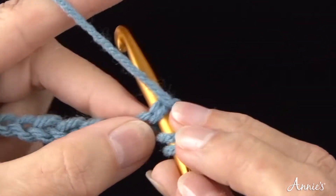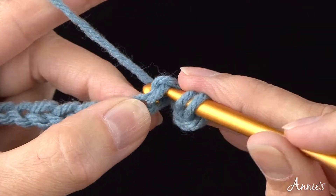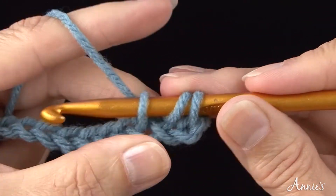Step 2. Bring the yarn over the crochet hook and draw it through the chain stitch and up onto the working area of the hook. You now have three loops on the hook.